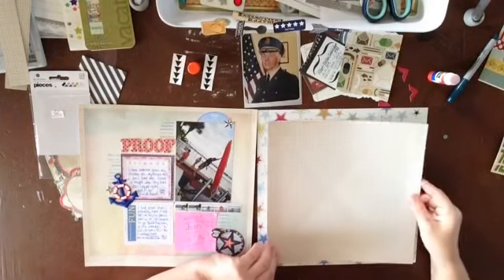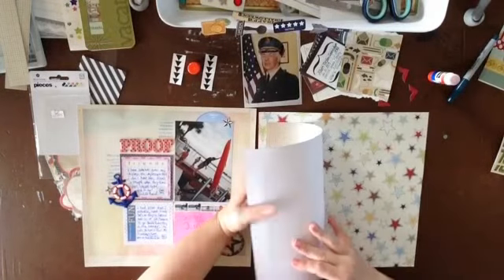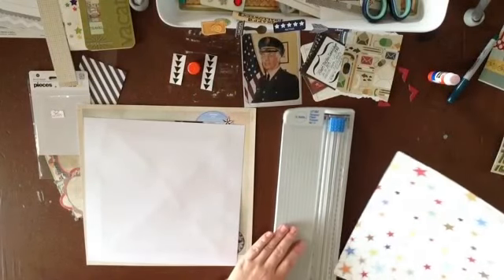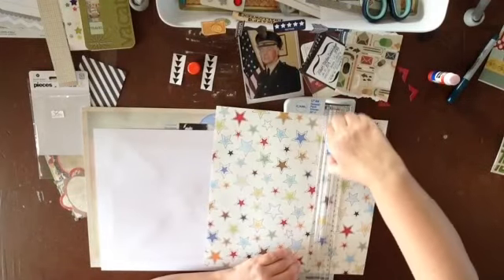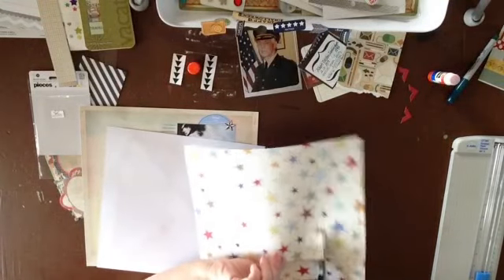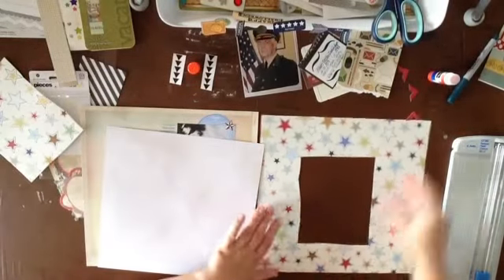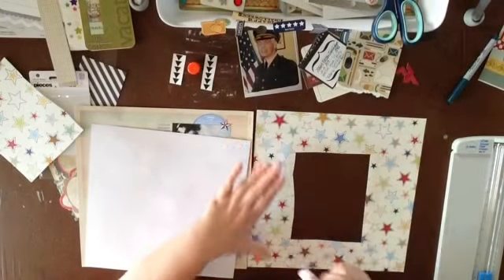I say 'pick it and stick it.' I almost want to cut some of the back of this out in case I want some of those stars — so that's a reason not to pick it and stick it just yet. I'll cut a little square out of the middle of the page using my trimmer, then use scissors for the rest. This is an old KI Memories paper — probably about 10 years old — but it still looks cool and very military-ish.